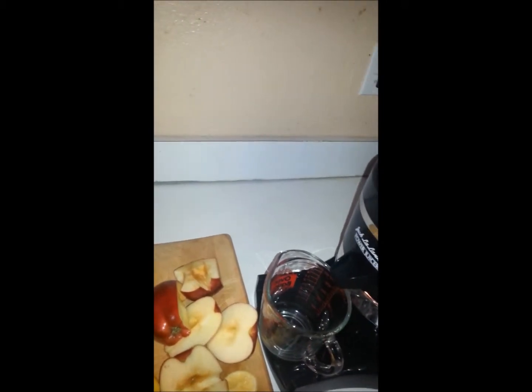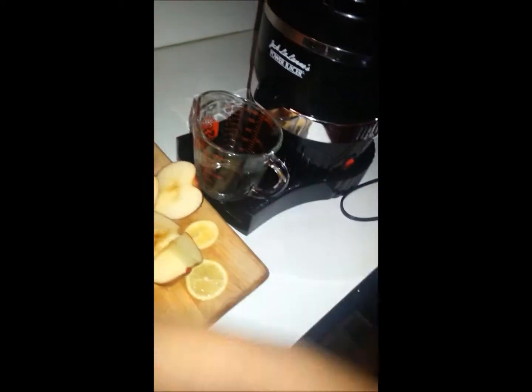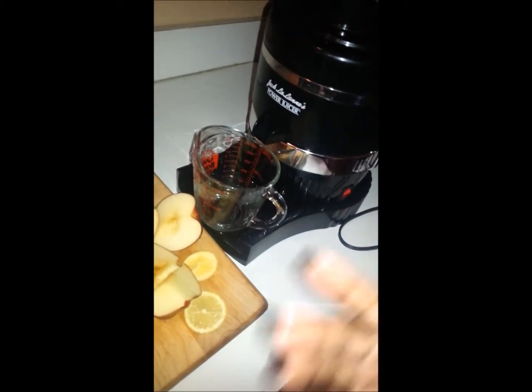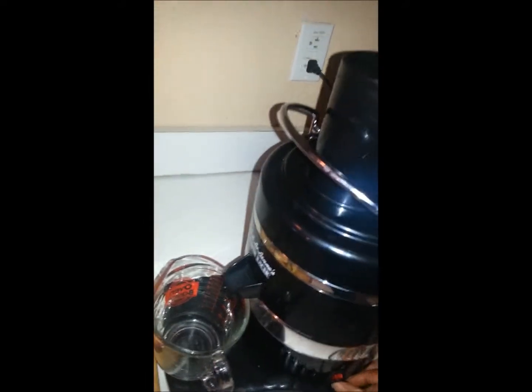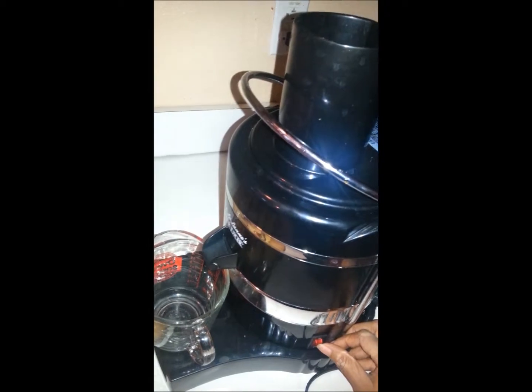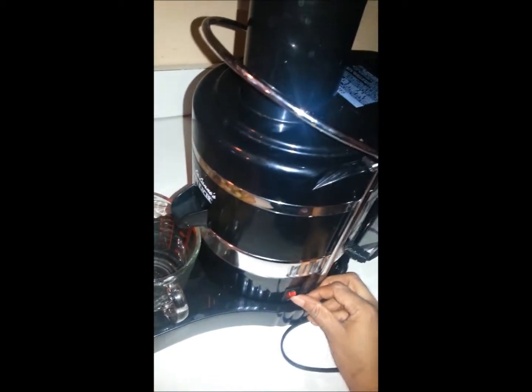I just came from Walmart and bought a bunch of fruit and veggies. I just decided to do a juice fast yesterday and wasn't sure if I was going to do it today, but I woke up feeling great so I decided to do it again. I call it pink lemonade — it's red delicious apple and lemon slices.